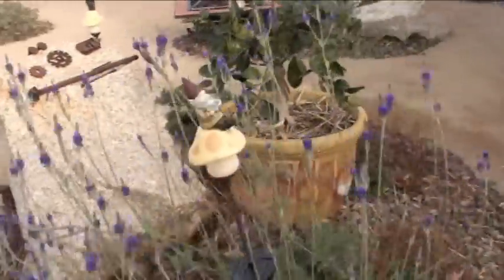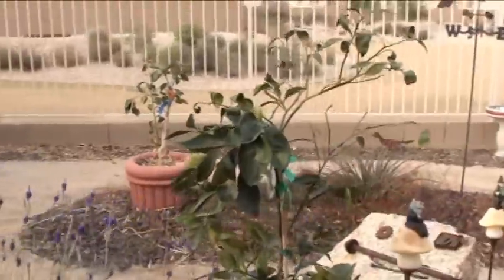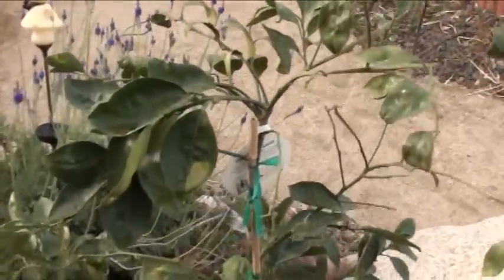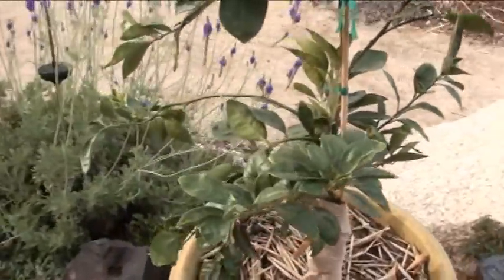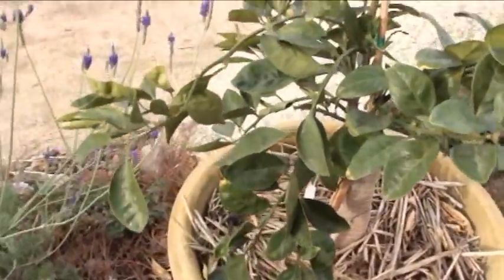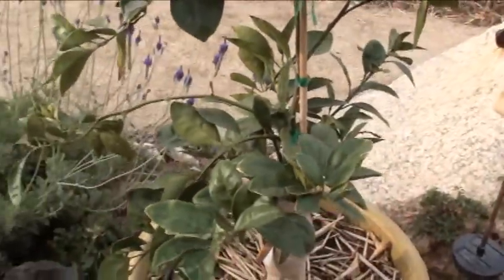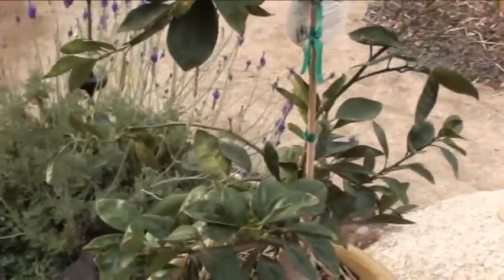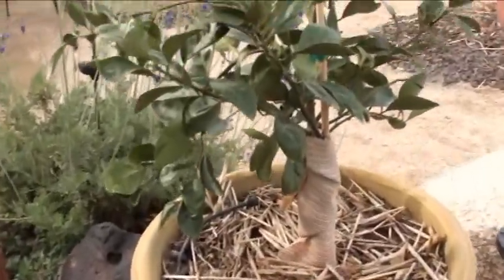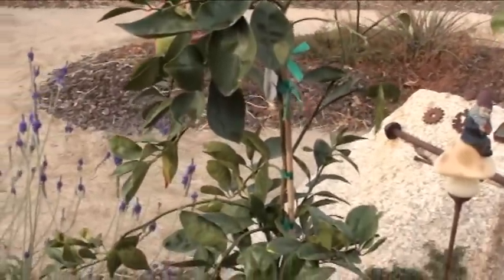This one is also in a container — it's a Trovita orange, and that's good for juicing from what I was told. Same story with the trunk wrap. I'm not a fan of painting the trunks — I'd rather wrap them. There you go, Trovita orange.